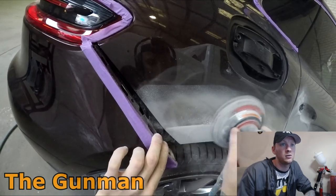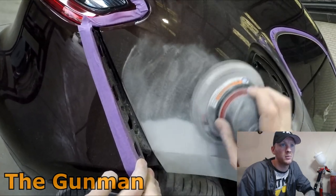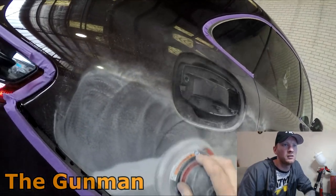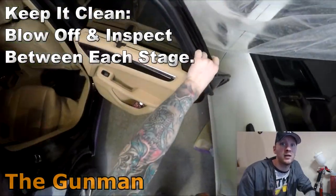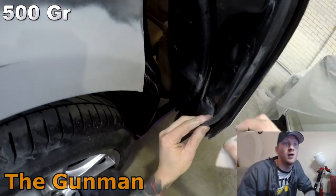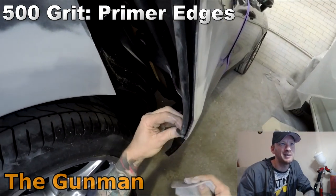I blocked it down with 180 grit to start with, just to make sure I get those lines nice and straight. Then using the orbital sander to remove those 180 grit scratches, but not before putting some guide coat down. It's not a necessity — a good painter can still identify a 180 grit scratch versus a 500 grit scratch. And putting guide coat down doesn't guarantee it's sanded properly; you still have to inspect for those larger scratches.